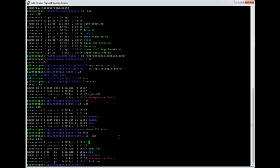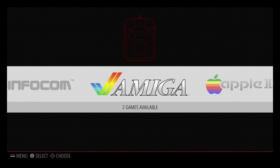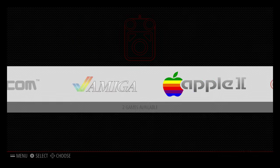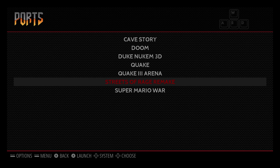Go back to Emulation Station, fire it up — we can do that at the command line, press enter, and we should get back in there. Back in Emulation Station, go back to the ports folder, and now you can see the entry for Streets of Rage Remake.